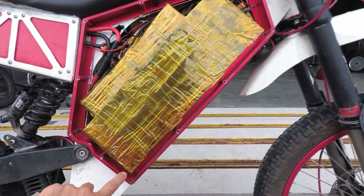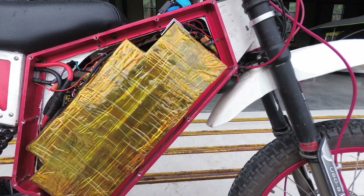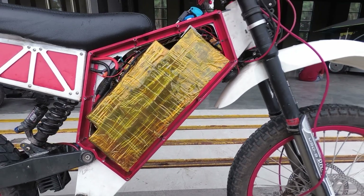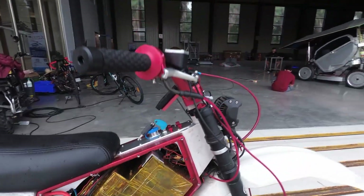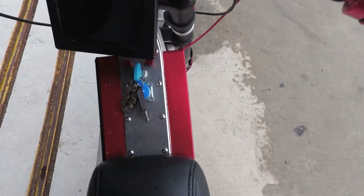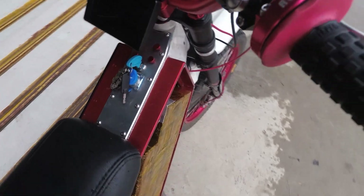This red piece is a CNC part I made to extend the frame. It extends the width from the original 75 up to 125. Here you can see the original frame in the middle and the two red extensions — pretty much doubled the size of the battery I can fit in.